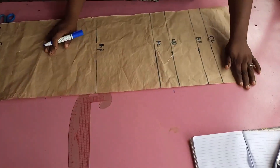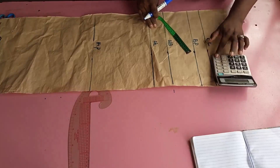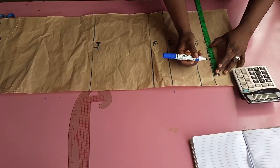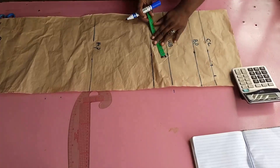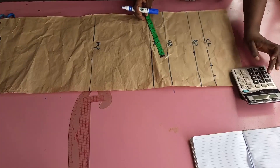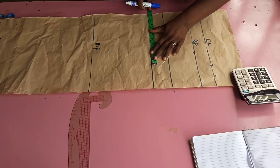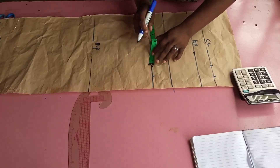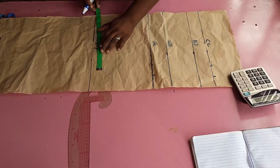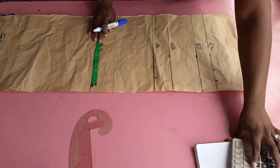Now that all lines are sorted, put in the measurements. Your bust measurement divided by four — mark that on the chest line, then add your two inches seam allowance. On the waist, divide the waist measurement by four and add two inches seam allowance. I'm adding two inches because this pattern can also be used for other fabrics like Ankara. Customers like seam allowance. On the hip line, hip divided by four plus two inches.